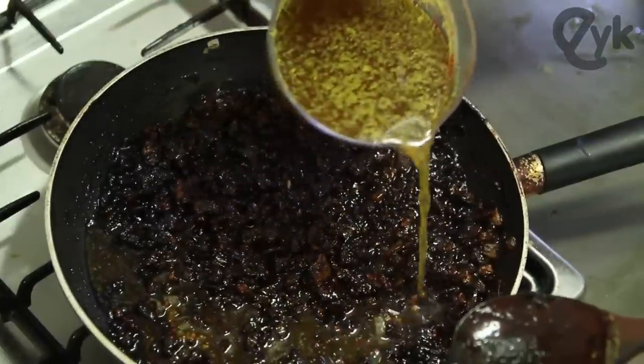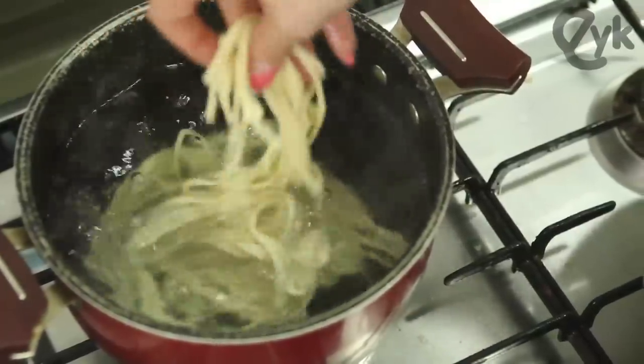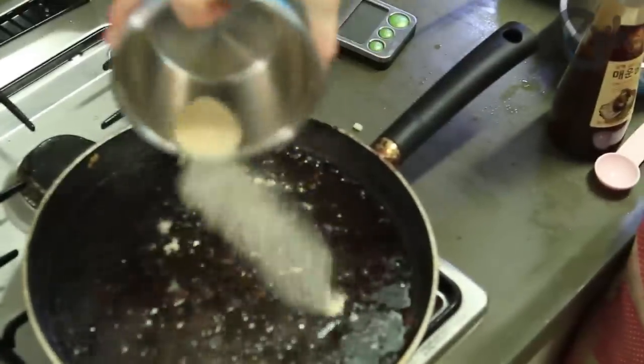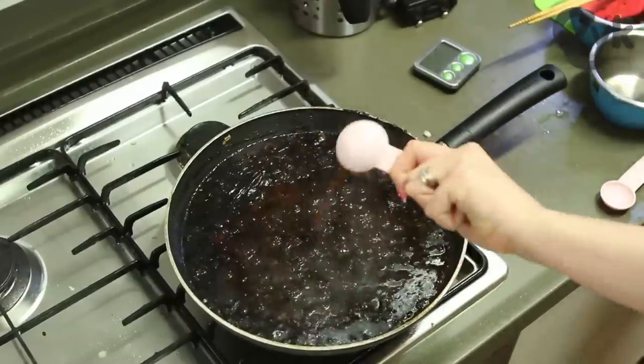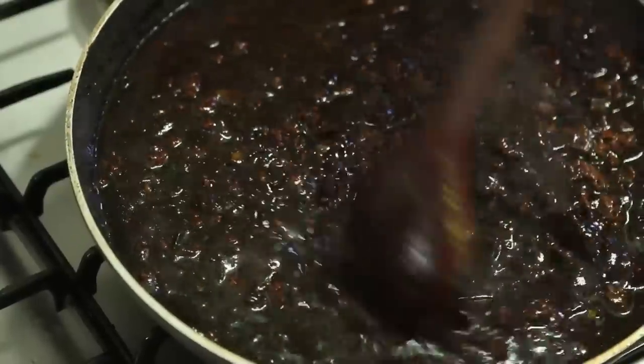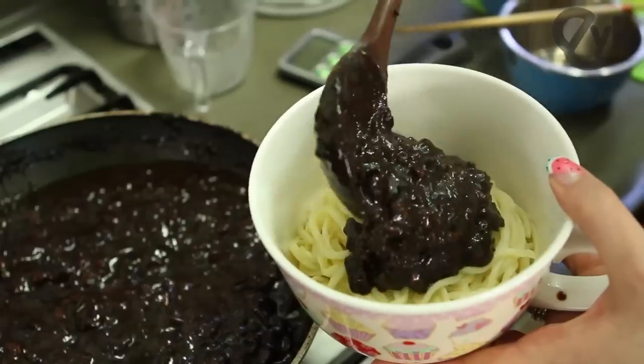Add liquid, simmer that. Cook noodles — every noodle is a unique and special snowflake, so follow the package's instructions. Add sugar, bam. Oyster sauce, bam. Potato starch and water — it's called a slurry. Find a bowl, fill the bowl, add the sauce, garnish.